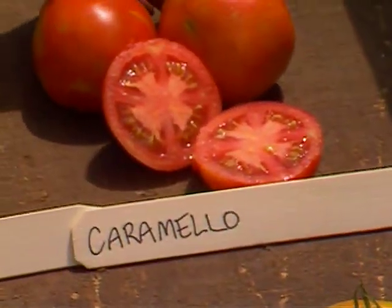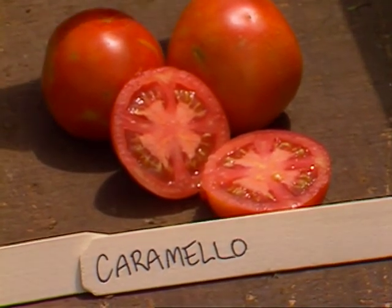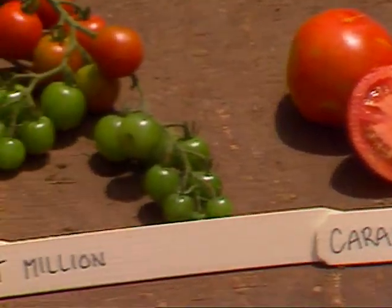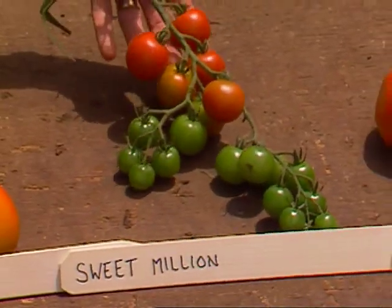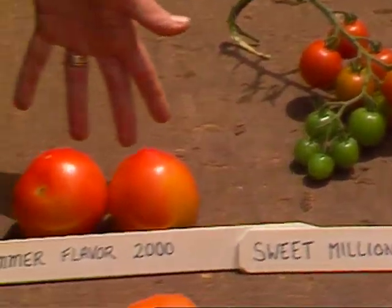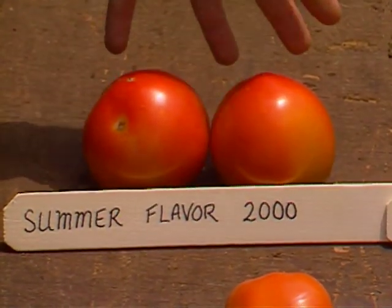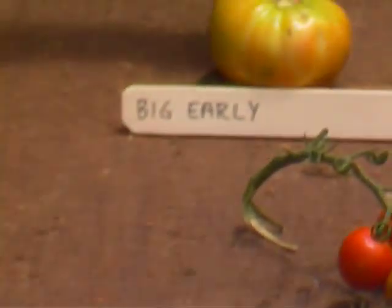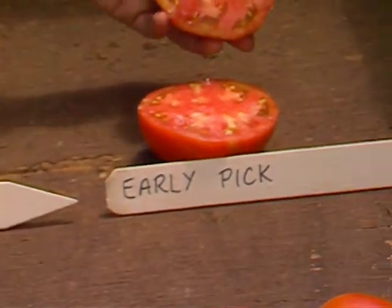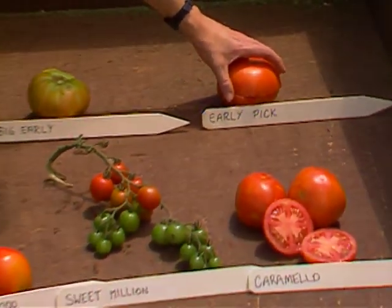Back here is Carmelo — a variety we grew last fall taking suckers from Jim Gallet's garden, and we had tomatoes clear up to November. Right here is Sweet Million, which is an improvement on the Sweet 100 variety — should give us plenty of cherry tomatoes. And then this is Summer Flavor 2000, a commercial variety that is very determinate but has given us some nice early fruits. Back here is Big Early, a good large early variety. And then this is Early Pick — look at that, no core, just solid meat all the way through. Well, you enjoy your tomato harvest this season.